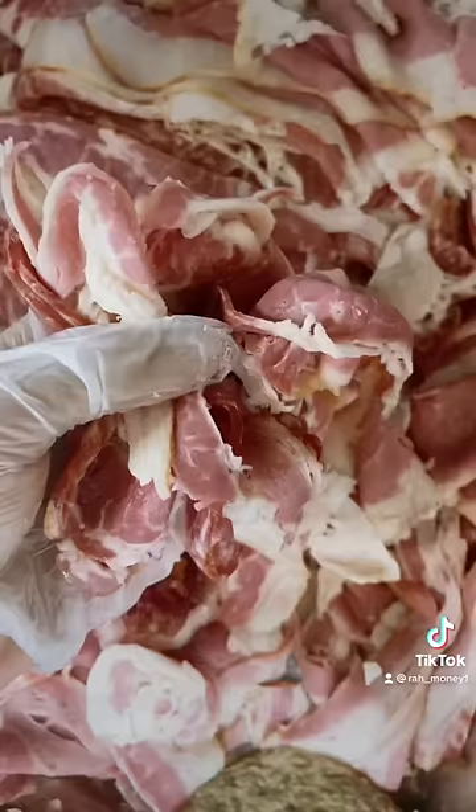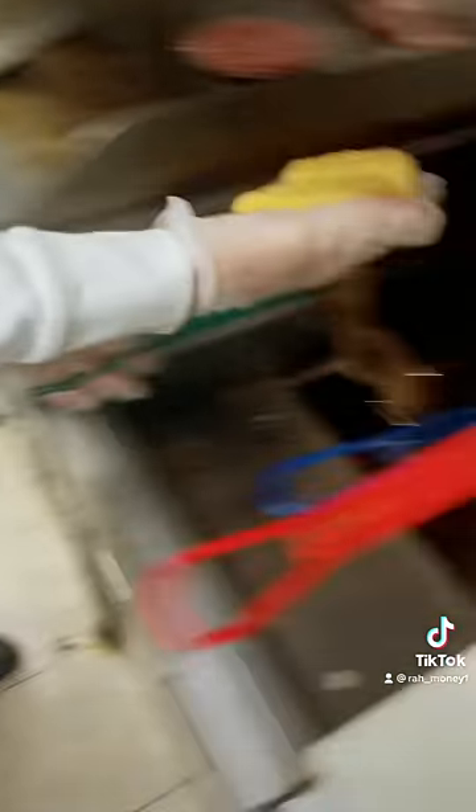First you put the burger on the grill. Then you put the bacon on the grill. Then you put the mozzarella sticks on the fryer. Then you put the peppers on the grill.